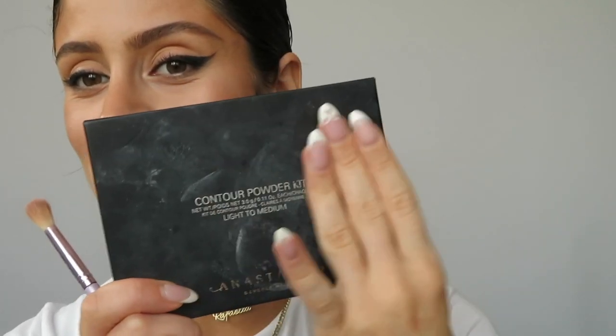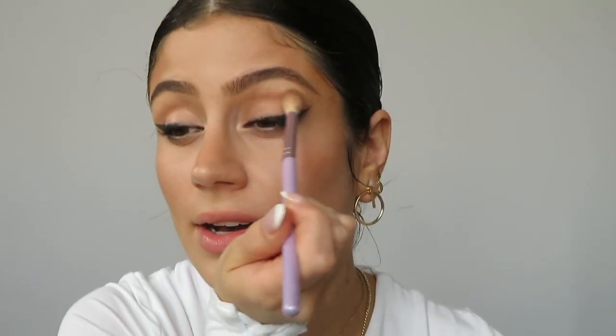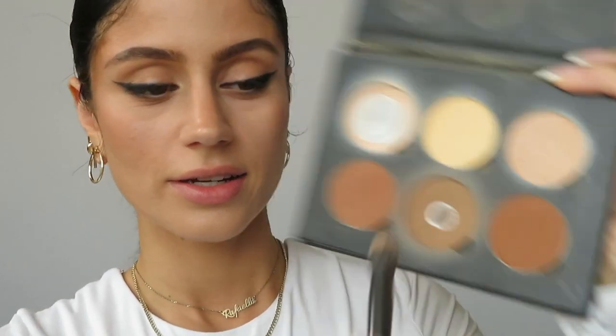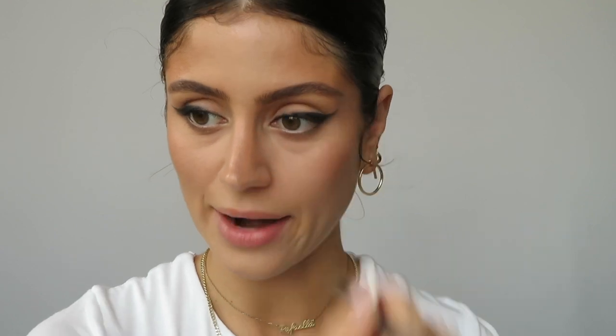Then I'm gonna take my Anastasia contour powder kit — I say disgusting because it's really gross and messy, but it's a great kit. It's not talc-free, but I'm just finishing it up before I purchase a talc-free powder because I don't want to waste this one. I'm gonna take this middle shade and kind of cut the crease a little bit, very, very lightly. Then whatever's left I put under the eye. Then I'm gonna take that same powder and contour my nose with it, using a buffing concealer brush by Ulta Beauty.